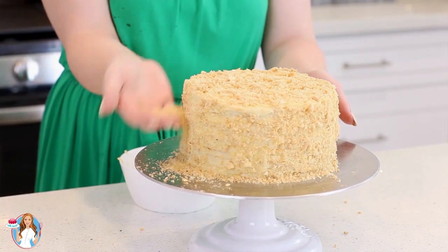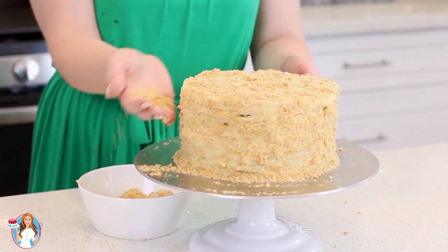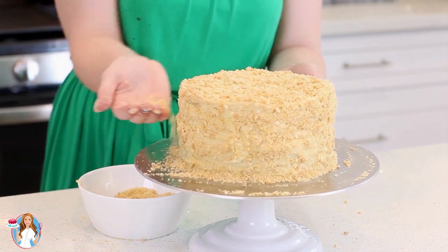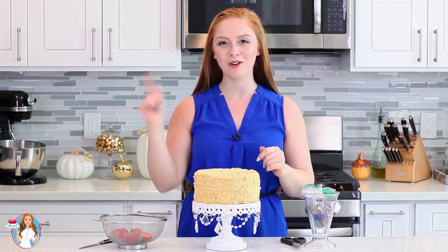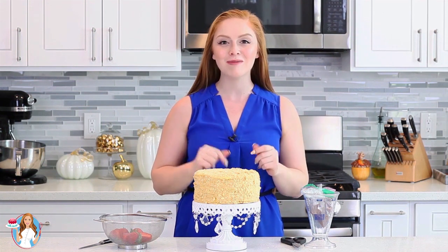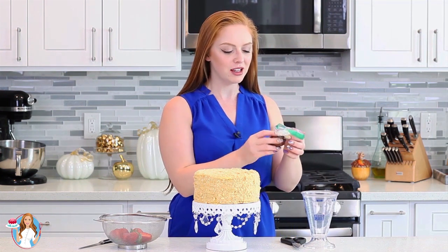This cake is ready to go into the refrigerator. I'm going to let it chill in the fridge overnight, and then we'll come back tomorrow to add some chocolate and strawberries on top and slice into it so you can see all the beautiful layers. I let my Torte Napoleon set in the refrigerator overnight and then took it out about an hour ago to allow the custard and some of the layers to soften up. Now it's time to garnish the cake — I have some melted dark chocolate and some fresh strawberries. I just want a simple garnish; I think that's all this cake needs.